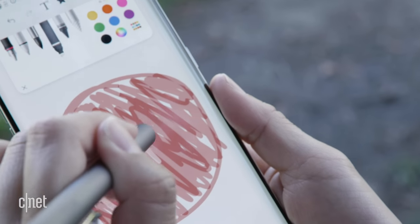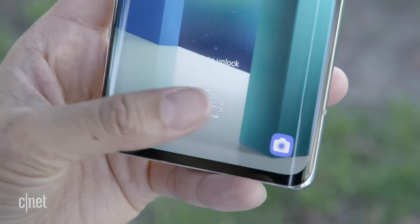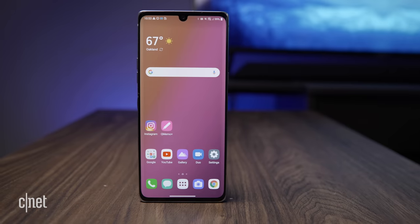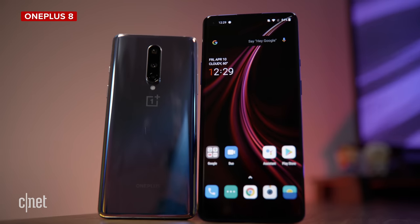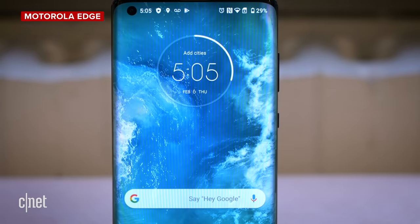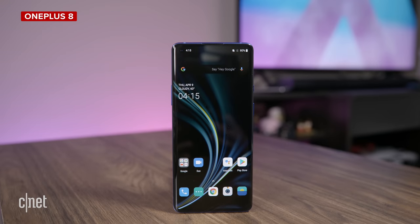LG is heading in a good direction, and it's about time, because Samsung has overshadowed it for a long time. But there's room for improvement. With its relatively lower price, the Velvet faces competitors like the OnePlus 8, the recently announced Galaxy A71 5G, and the Motorola Edge, all of which deliver great specs and 5G too. I can't make a full value judgment without a price, but from what I've seen so far, I'd still prefer something like the $700 OnePlus 8.